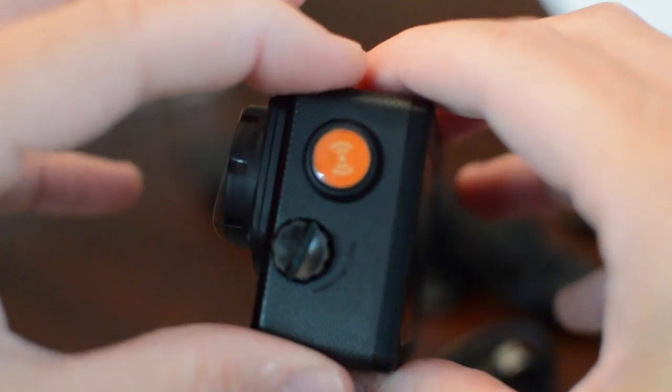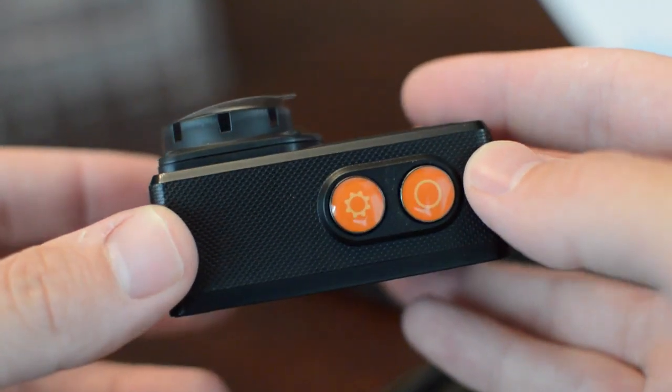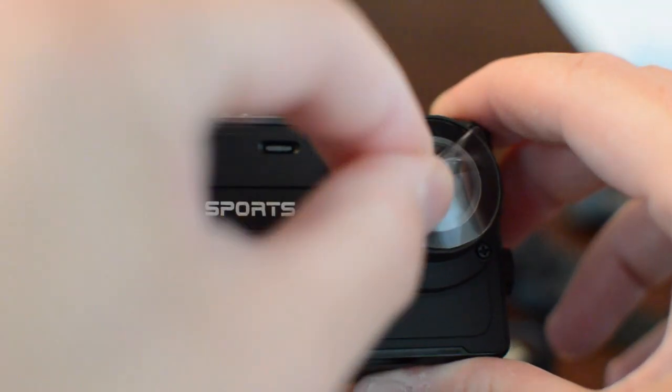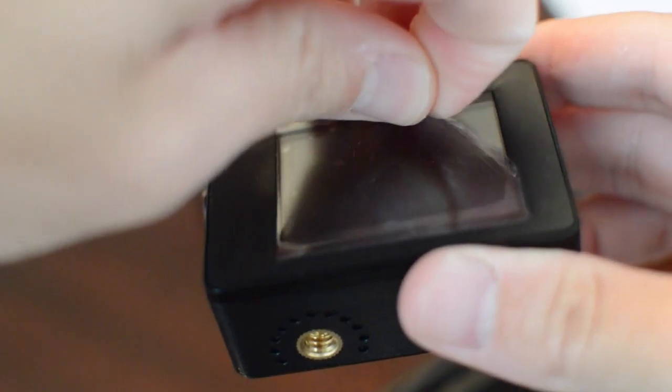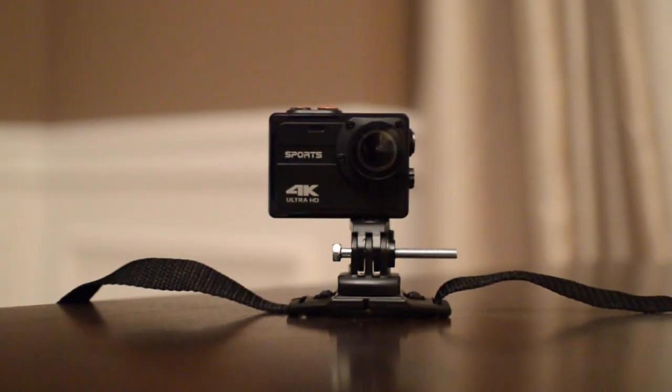Taking a quick look at the camera in hand, you can see this thing is super small and lightweight. As I slowly peel off the plastic covering the lens, you can see the camera shows a nice carbon fiber design as well. Combine the small form factor with the fact that this thing is waterproof with no case needed, and also has built-in Wi-Fi for your smartphone — I was anxious to get out and start testing it.